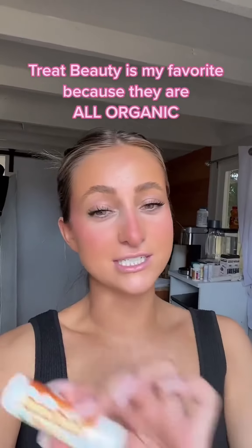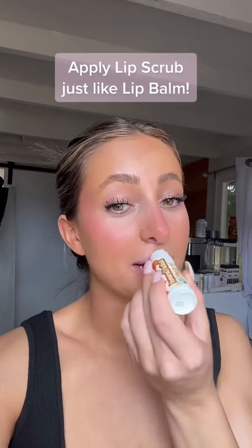Today I'm sharing one of my favorite lip scrubs: the Salted Caramel lip scrub by Treat Beauty. Not only does this taste so good, but it is even better for your lips. If you've ever struggled with dry lips, you want to get a lip scrub because it's going to remove that excess skin, and then your lips are going to be ready for the application of your lip balms.